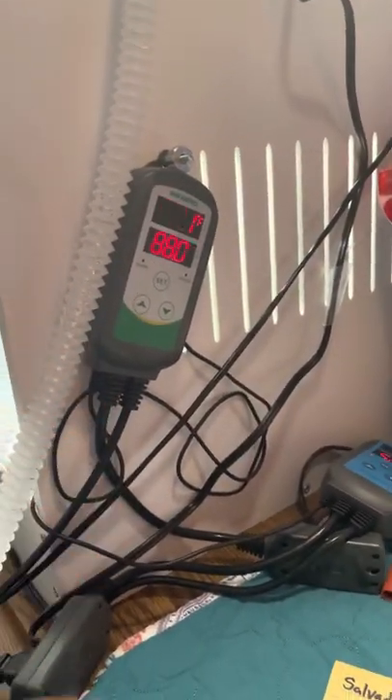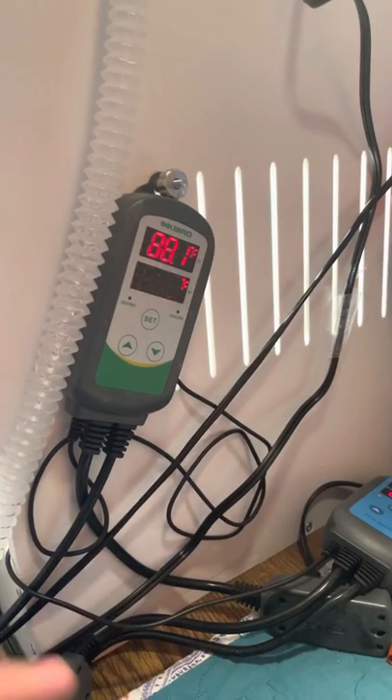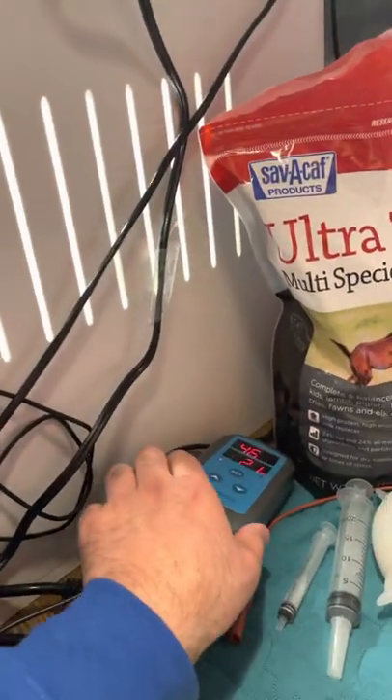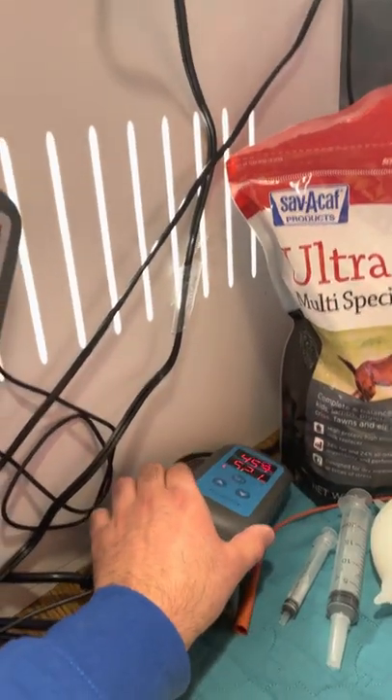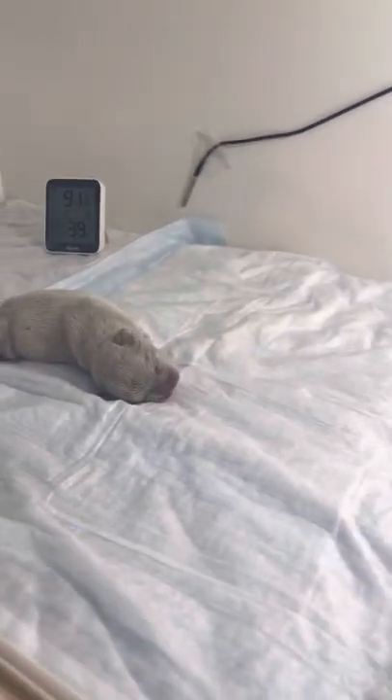We got our thermostat — this little guy was a couple days early, so we have the temperature a little bit higher and we'll be dropping it in the next few days. We have a humidity thermostat that controls the humidity and the heat. We have everything set up for this little guy.